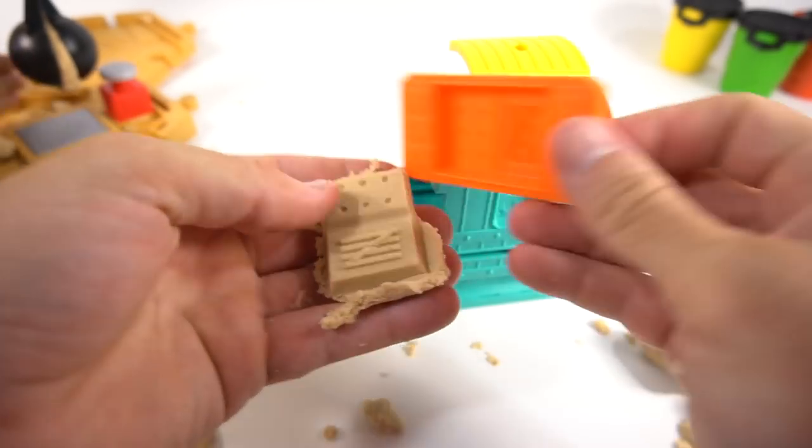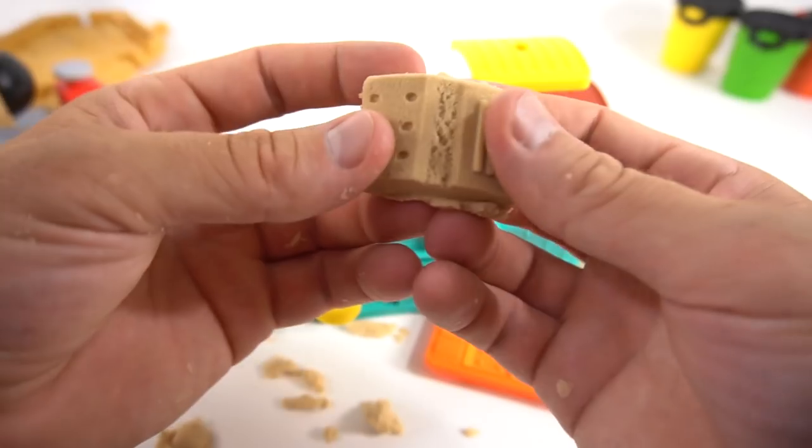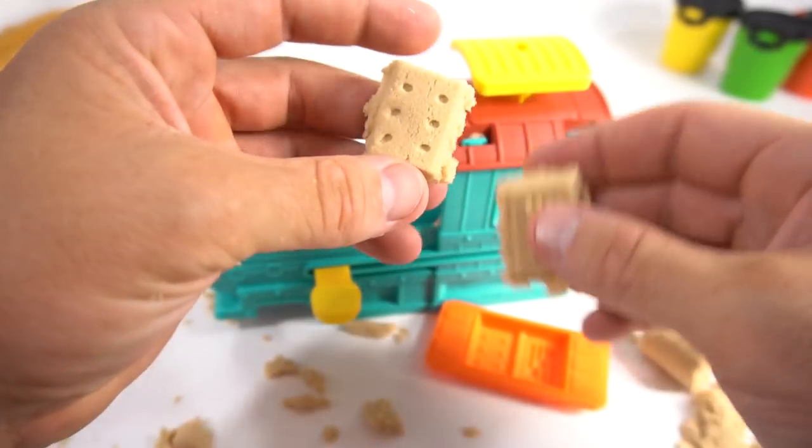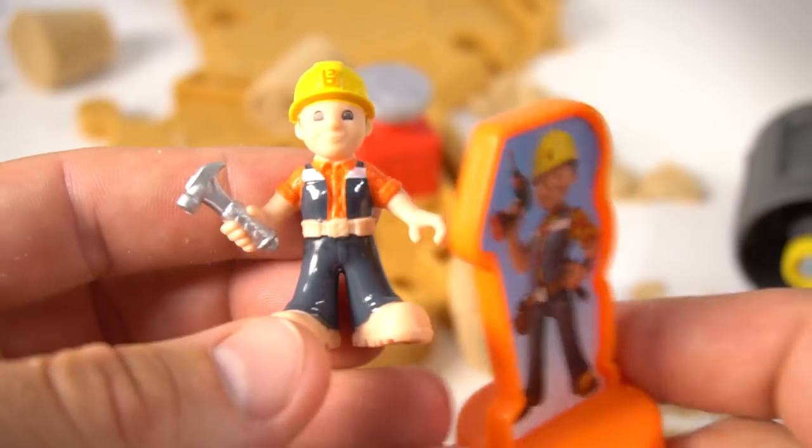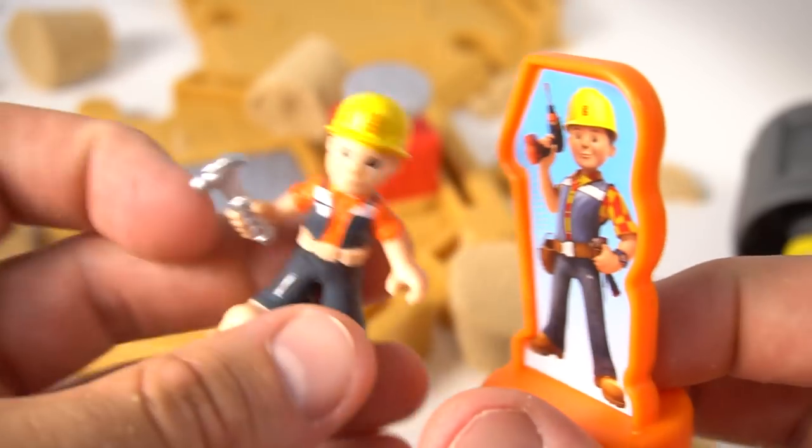What did it make on the other side? Let's flip it over — there we go, look at that! It looks like dominoes. But watch this — and knocked them all down!